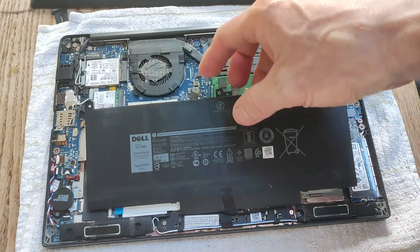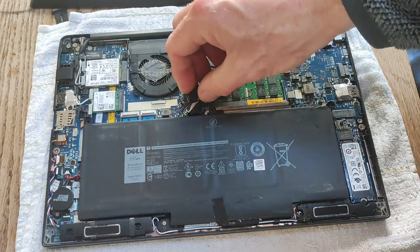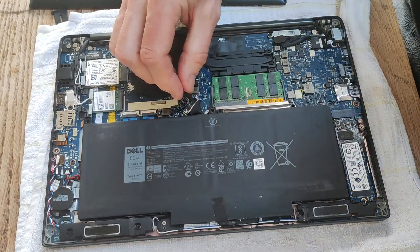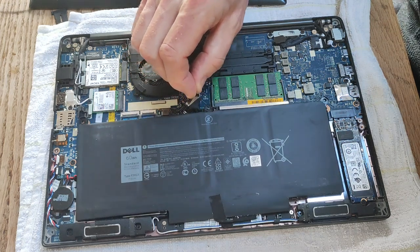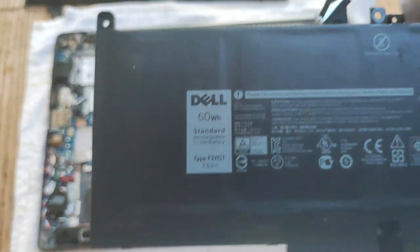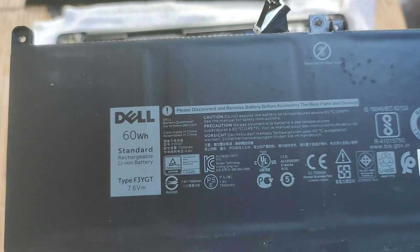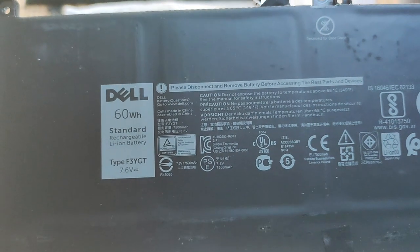The battery is also held in with a connector plug. It has a black tab for you to hold on to — just gently pull it up and the battery comes away. This is a 60 watt-hour battery, type F3YGT, rated at 7.6 volts.